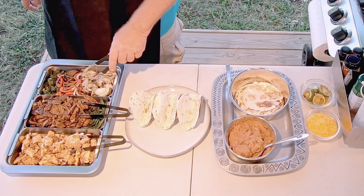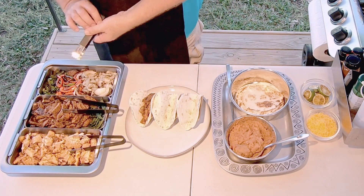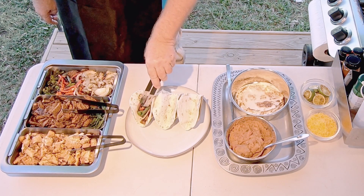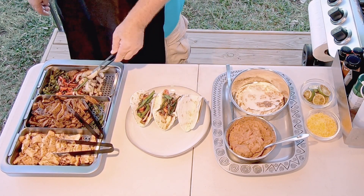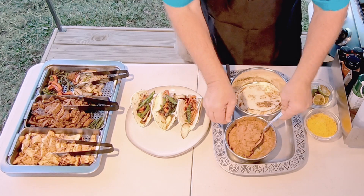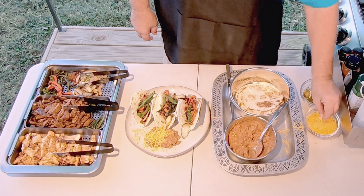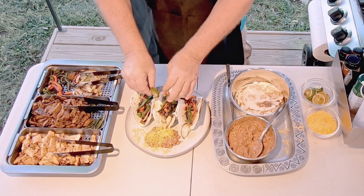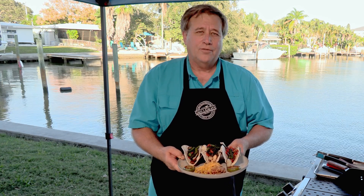I've got some tongs that'll go great right there. Let's start out with some steak, then some onions, red peppers, green peppers, and a little piece of jalapeño. The next one is going to be chicken, and the last one is going to be a veggie — just some veggies. Then I'll take some beans and splash some on there, sprinkle a little bit of cheese, and squeeze a little lime over all of it. That looks like a great plate of fajitas done on our Grill and Serve from Yukon Glory and grill grates.